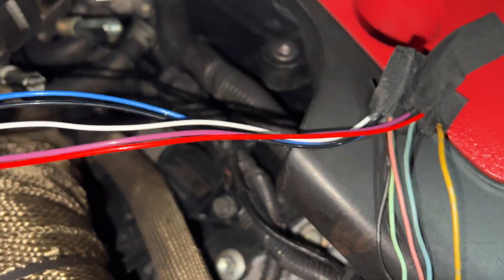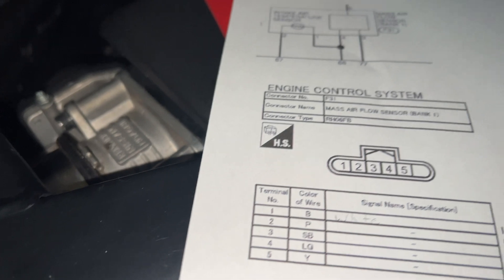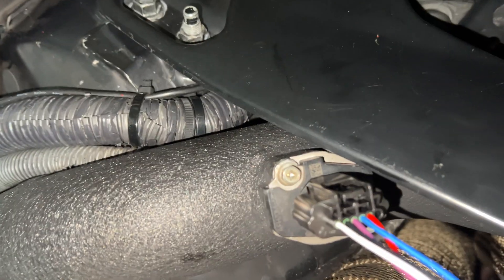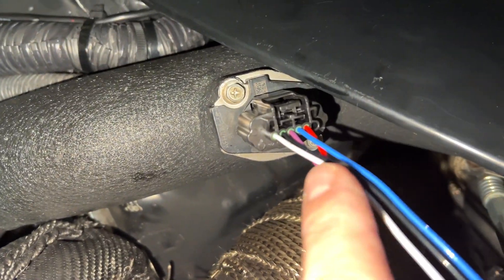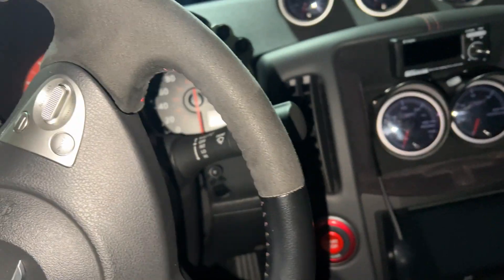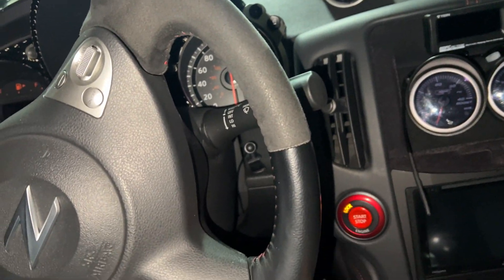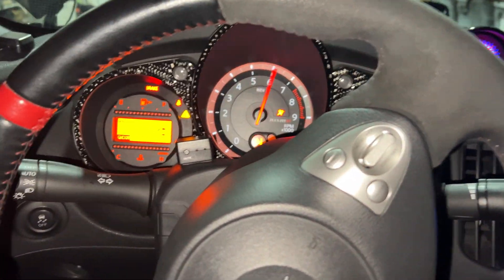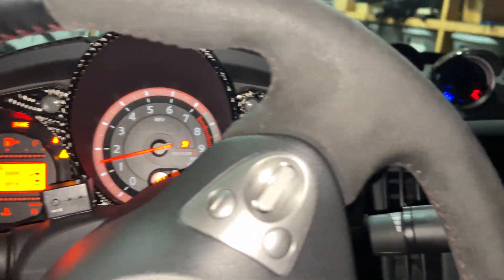I mapped them all in — one, two, three, four, five — looking at it going in this direction, you got one, two, three, four, five. Come on over, fire it up. We're good to go!